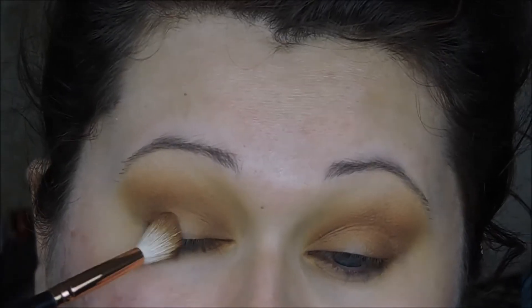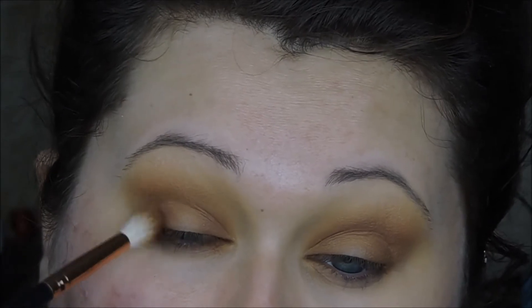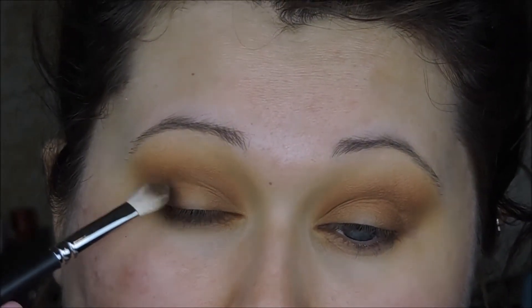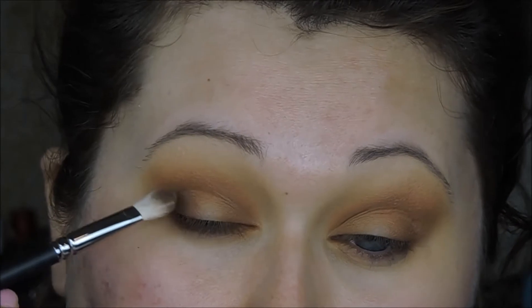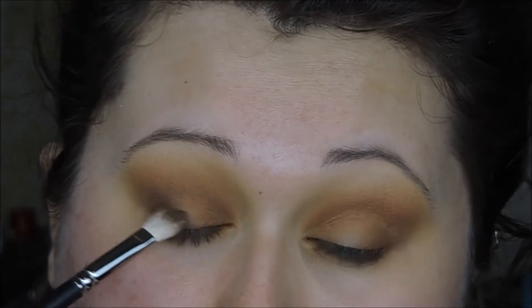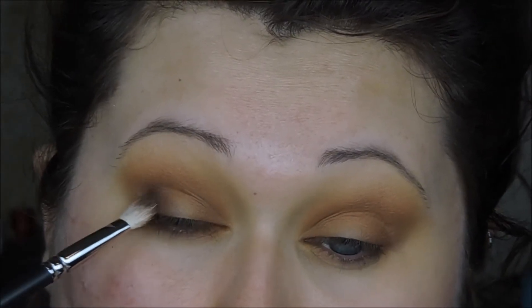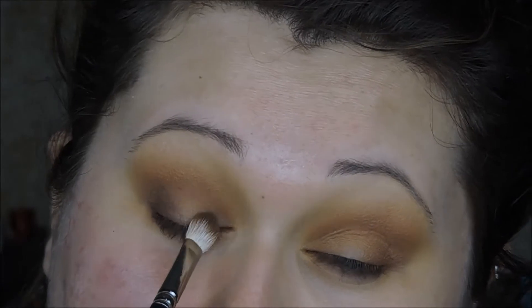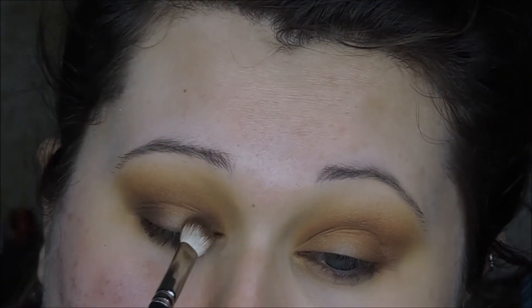I'm going in several times to the same colors just to build up the desired pigmentation. Then with some darker browns, I'm going to use a different brush — more of a packing blender brush, like a Mac 217 — and place those darker browns on the inner and outer corner again in the same spot, but blending a little bit lower in my crease, not blowing it out as high.